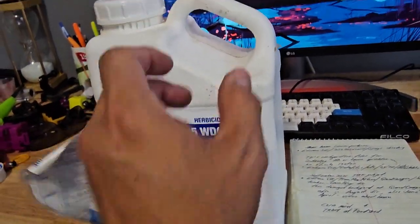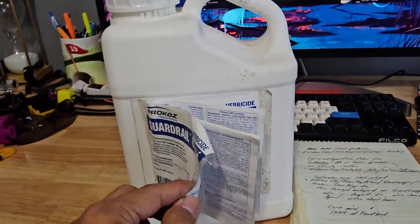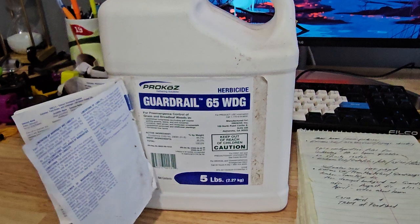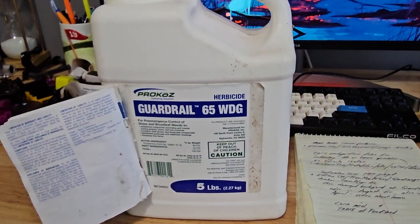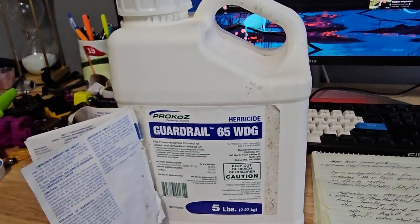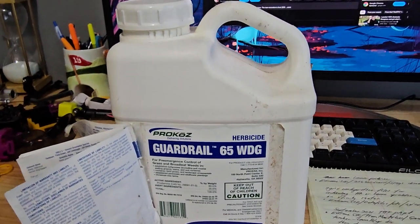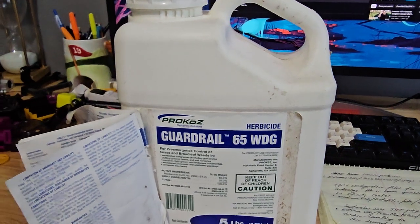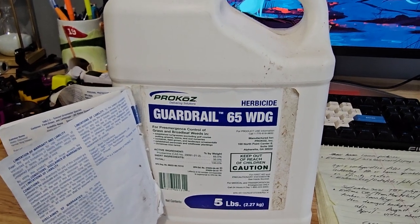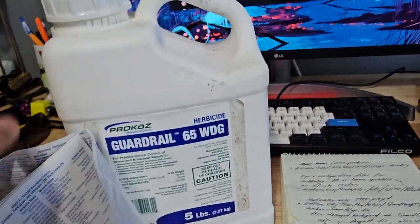I have another product I mentioned in part four — Tenacity, used as a post-emergent. You have to spray it directly on weeds. It doesn't hurt the grass though, especially turf-type tall fescue and Kentucky bluegrass. Turf-type tall fescue is actually stronger than KBG — it won't hurt it.